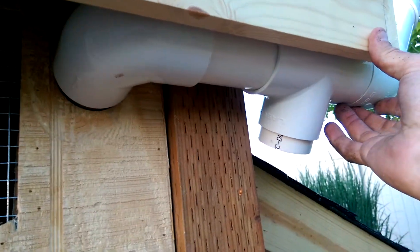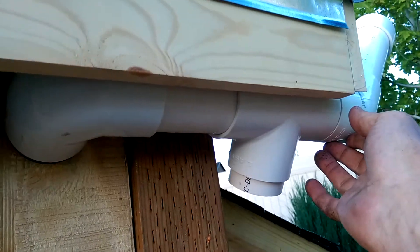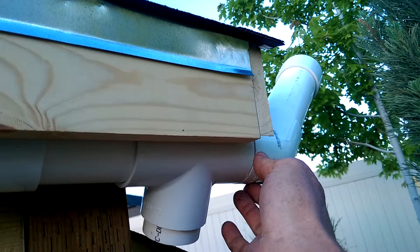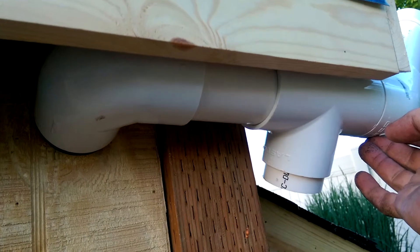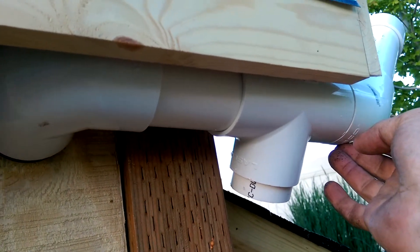The other thing I did today was started working on my automatic watering system. This 2-inch PVC pipe has a little cap on the top there — that's the fill spout where we put the water in. The whole system will hold probably a couple of gallons of water.